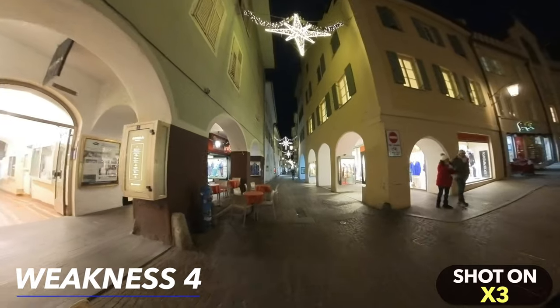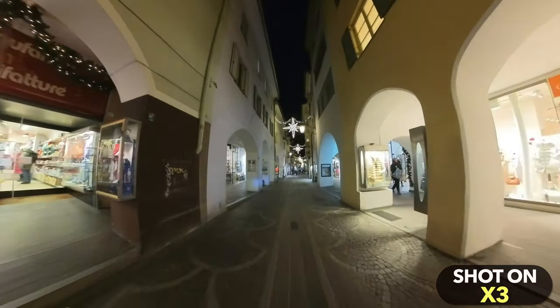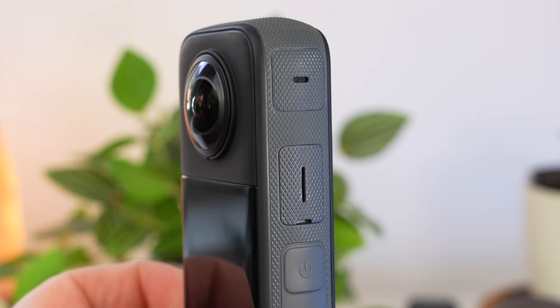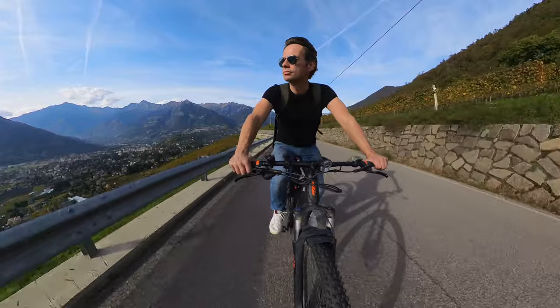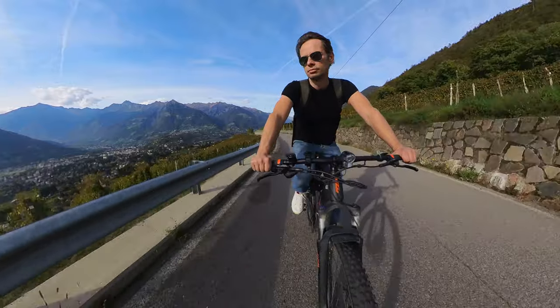Insta360 has been constantly adding new effects since the release of the X3. All of this makes the X3 an extremely versatile camera, but unfortunately it's not suitable for every type of shot. As with every 360 camera, the X3 has two sensors and these are not very large, which has disadvantages in low light conditions. Although I've made a detailed tutorial on achieving decent results in low light, it is best to use this camera in daylight and very good lighting conditions. Since I mostly use the X3 as an action camera, this is not such a big problem for me — but if you're looking for an all-purpose vacation camera, you need to consider whether it's the right choice.